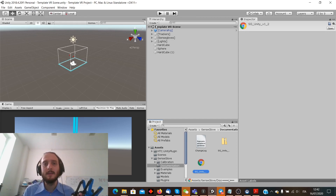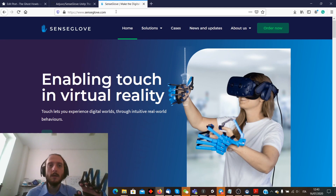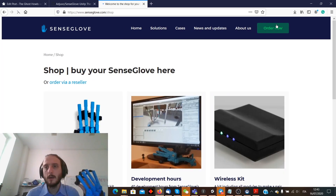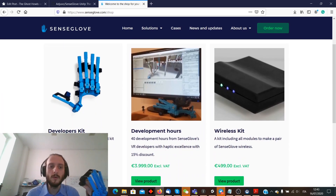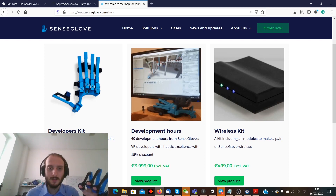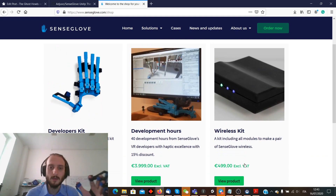How to buy the SenseGlove? You can go to www.senseglove.com, learn more about it, and hit the Order Now button. You can buy the glove for $3,000. It may seem like a lot of money, but remember it is an enterprise device and the competition actually costs much more. For the kit it's $3,000, and if you want to make it wireless and get rid of the cable, that's an additional €500, plus taxes of course.